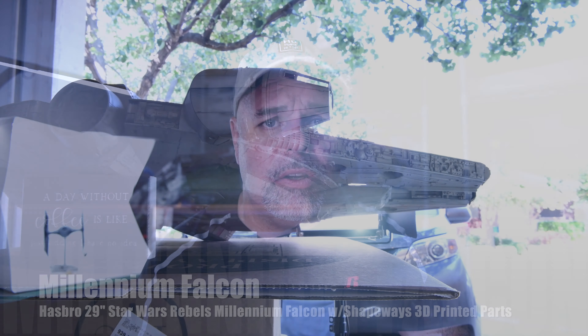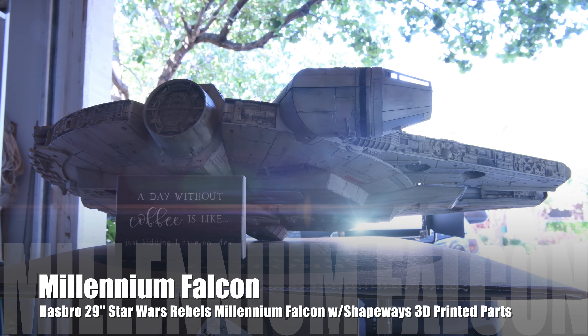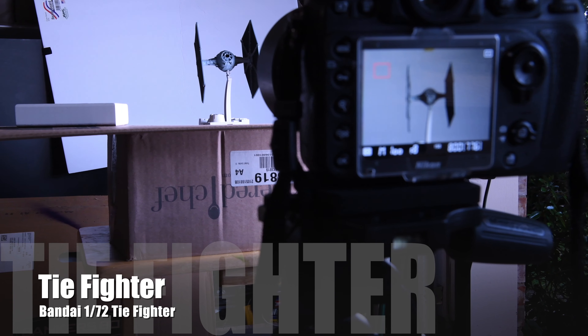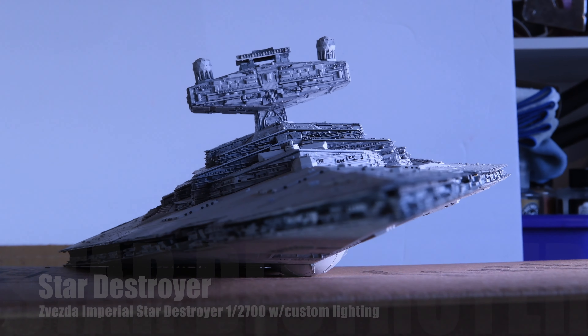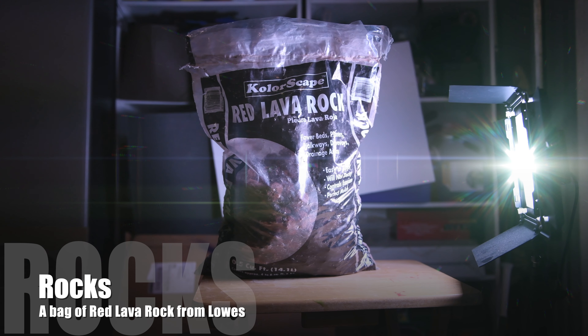In this video tutorial, I'm going to be recreating one of the most iconic scenes in The Empire Strikes Back. To do this, I'll be using the Hasbro 29-inch Star Wars Rebels Millennium Falcon, the Bandai 1/72 scale TIE Fighter, the Zvezda Star Destroyer, and a bag of lava rocks that I purchased from Lowe's.